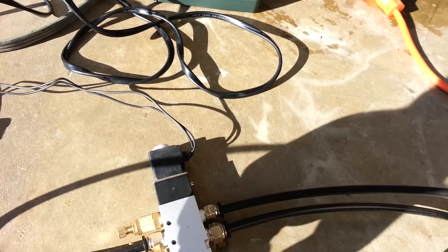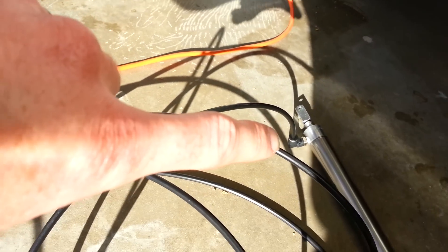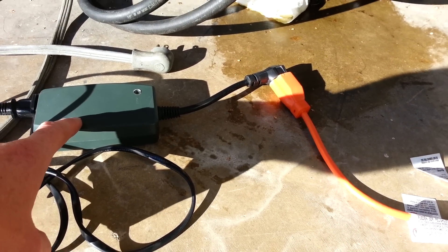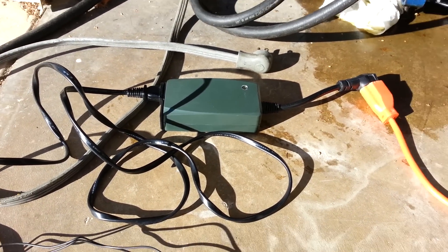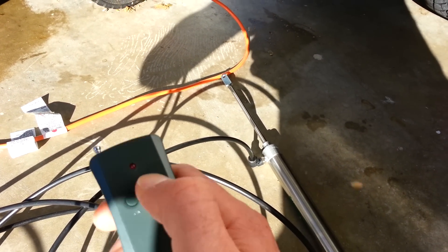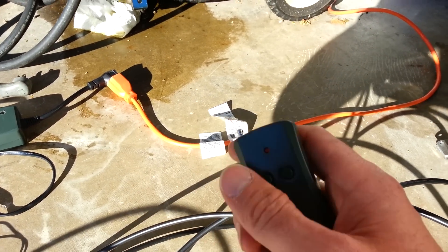Right here this is connected to an AC device, so when plugged in it will fire the solenoid and open the air cylinder. What I did is hook up the AC device to a wireless trigger, which is connected to an extension cord, so with the wireless trigger I can use a remote to fire it.